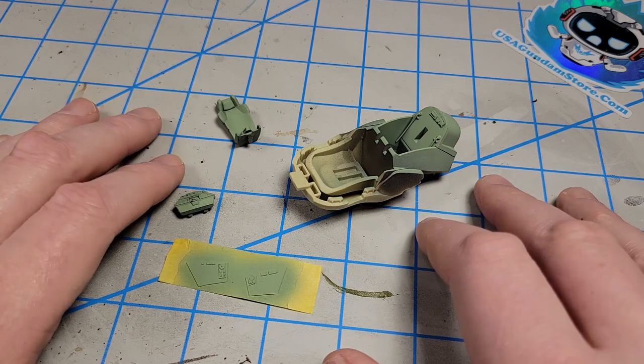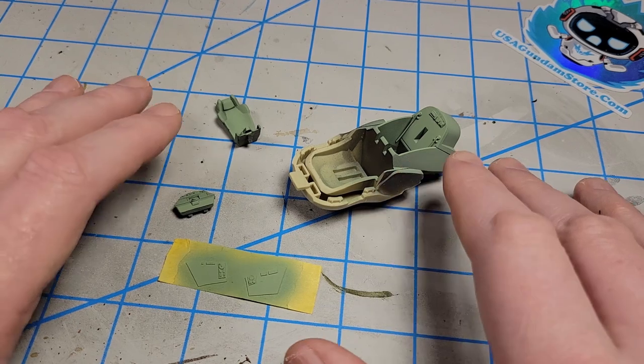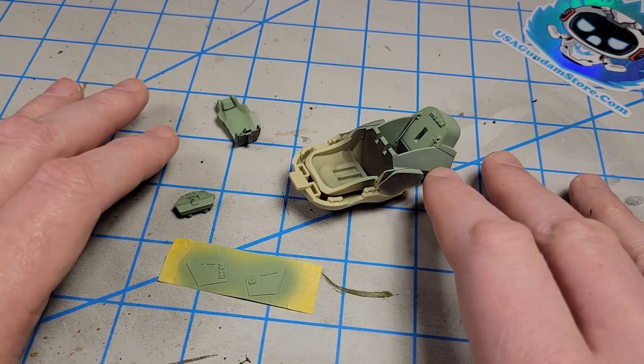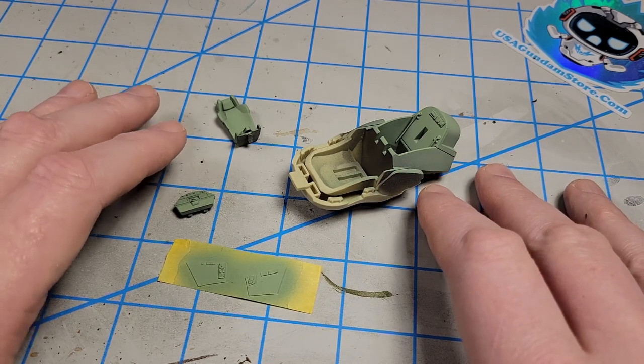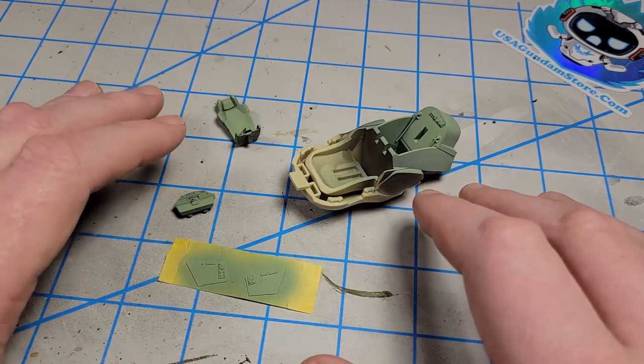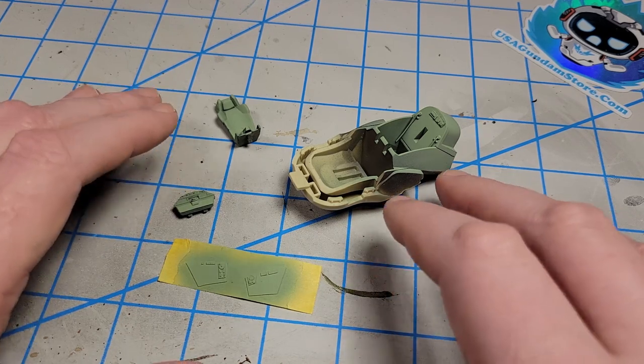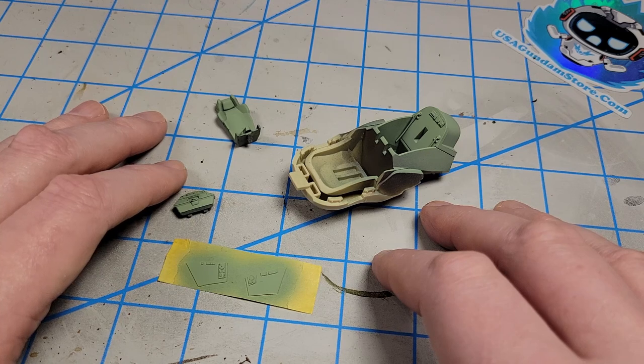I wanted it to be lighter than it comes out of the bottle, so I started with white and mixed the green in. When mixing colors, especially with white, it's easier to start with the white and add in the other color — it takes a lot of white to lighten up a color, but if you add just a little bit to the white, you get there quicker.